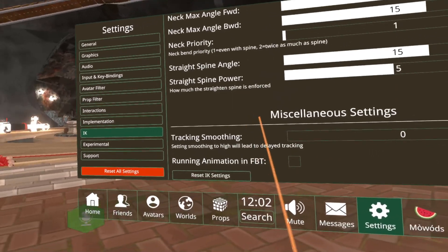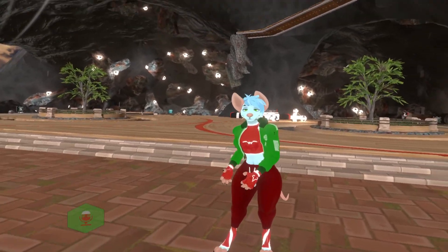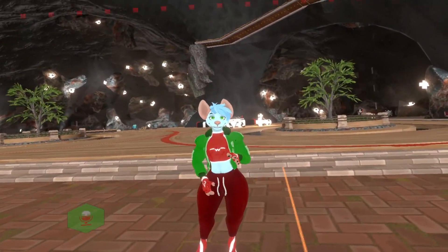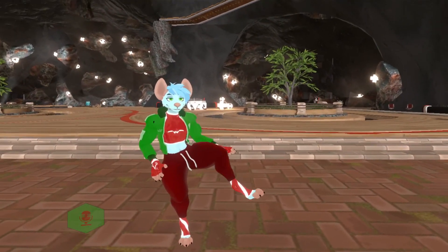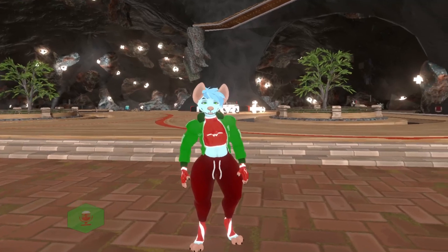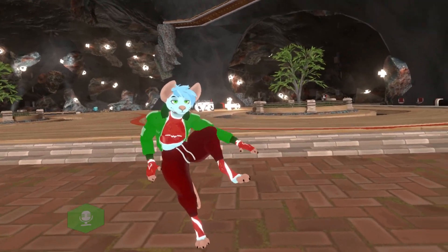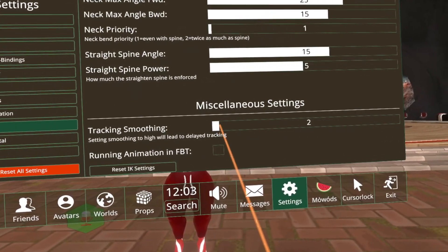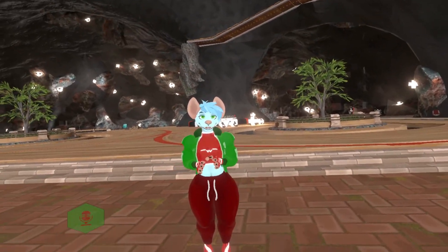Okay, and then tracking smoothing. If you're using some sort of tracker smoothing software like you would for VRChat, the game has its own built-in smoothing system. You can raise it up and the tracking will be a little bit smoother, but it does introduce a little bit of latency. I will probably have it at zero because I like the latency to be as minimal as it can be.